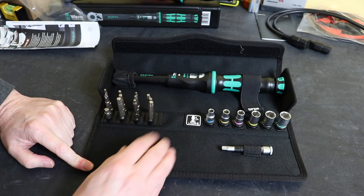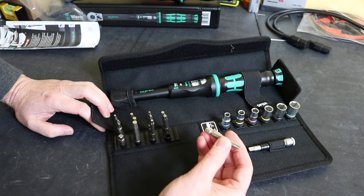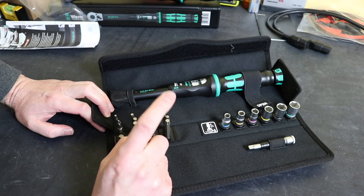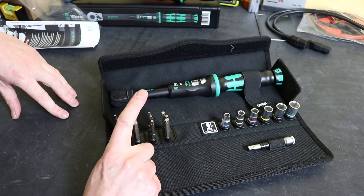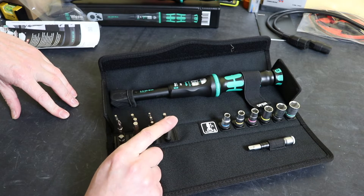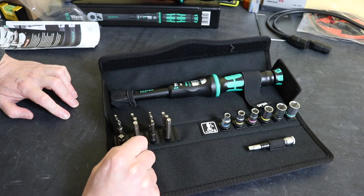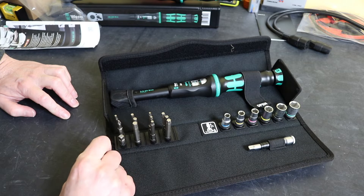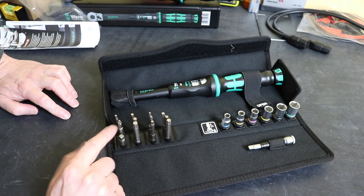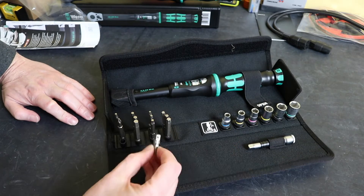The bits that we get with this are all 50mm long bits in push-fit holders — easy to remove and get to. We have six Torx bits: T15, T20, T25, T27, T30, and T50 — the standard Torx set with security holes drilled at the centre. We then have four hex bits: 3mm, 4mm, 5mm, and 6mm. And then we have a Phillips PH2, and at the bottom we have the adapter to fit into sockets.